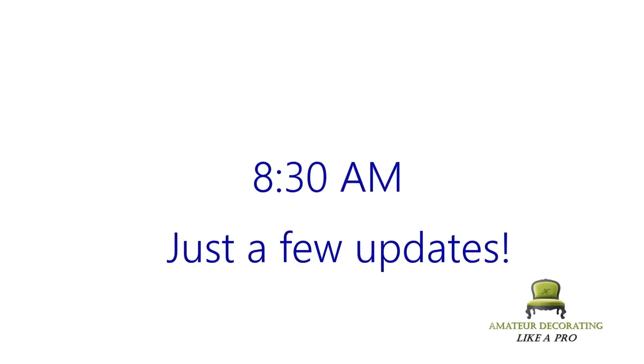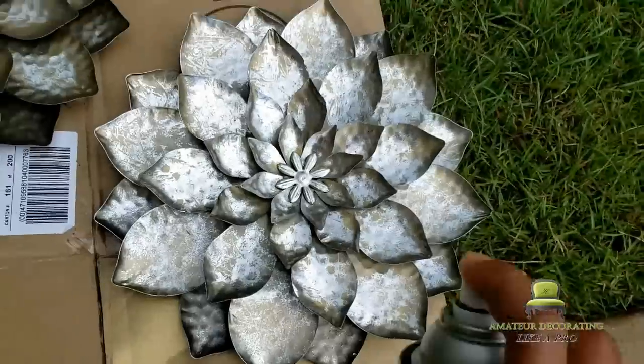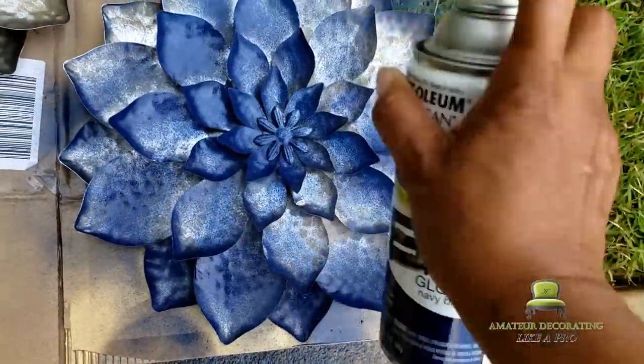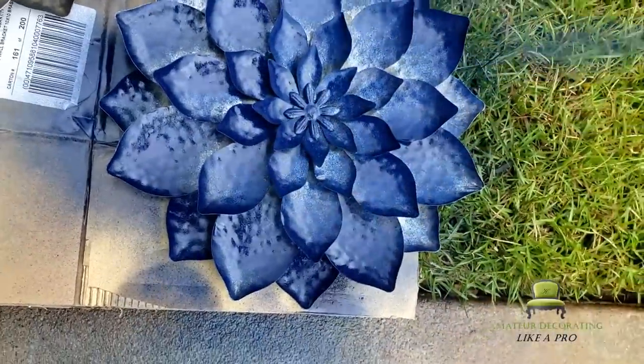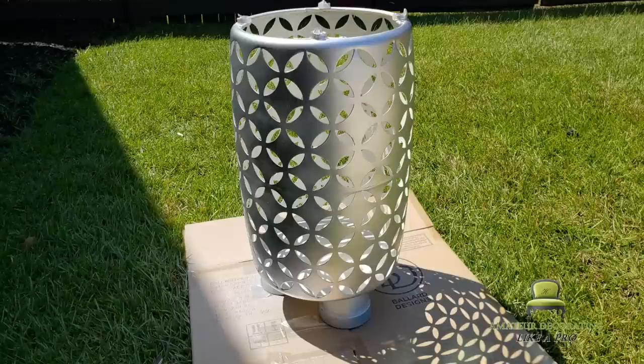Let's rise and shine and update a few things. We're spray painting some metal art from three years ago as well as two plant stands — these have been with me for a minute and they are showing some signs of age. We're also going to repot some plants picked up from Lowe's: three mums — two orange and one yellow.